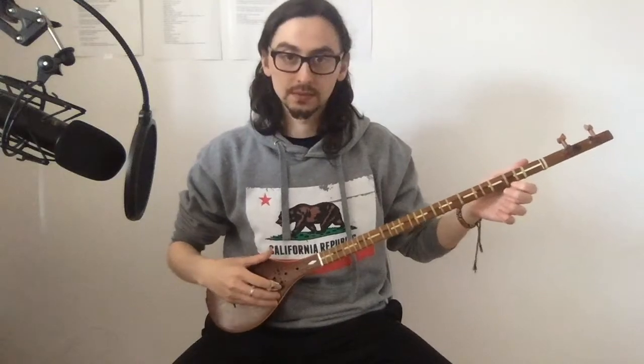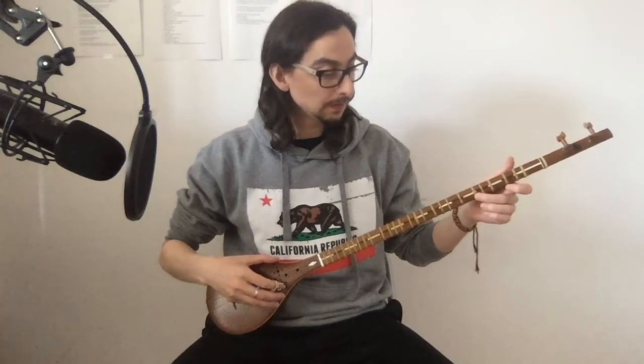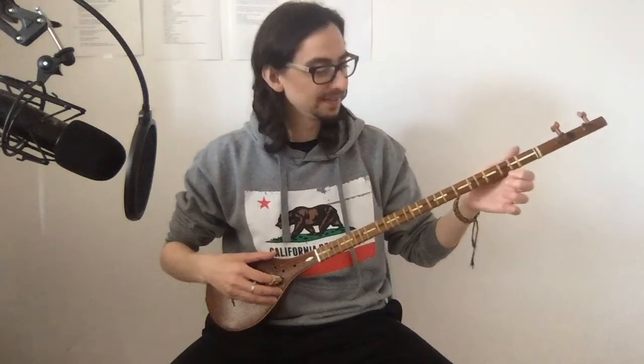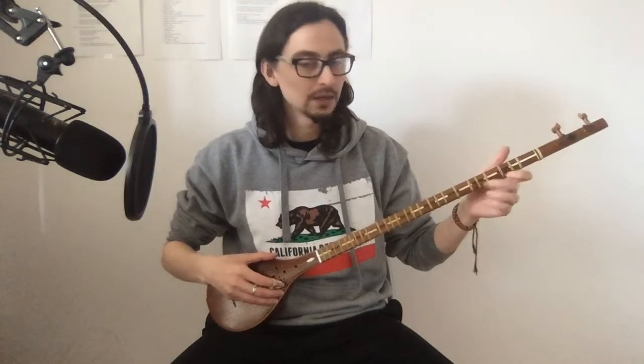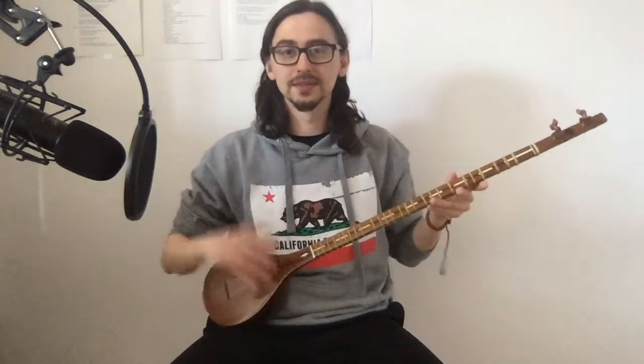Hey, welcome to my next video about my sitar journey. As mentioned in the last video, I was training every day. The last exercise was to play three notes on the first string. I've been doing this every day — not one hour, but more like 20 minutes every day. I'm still quite slow but I'm getting more comfortable every day, and I already watched the next lesson which is very helpful.